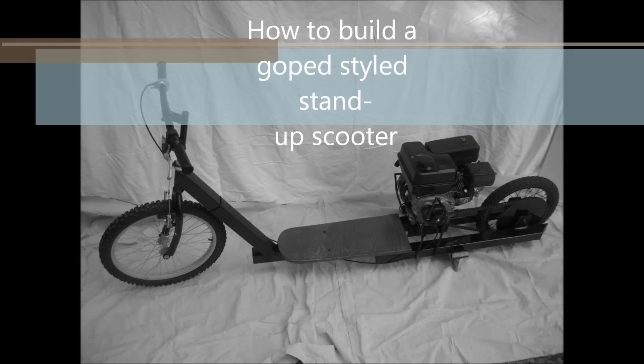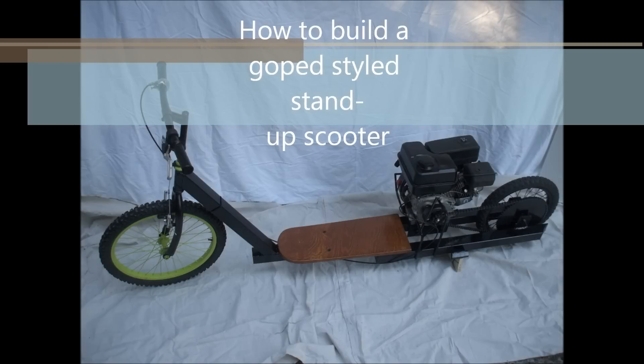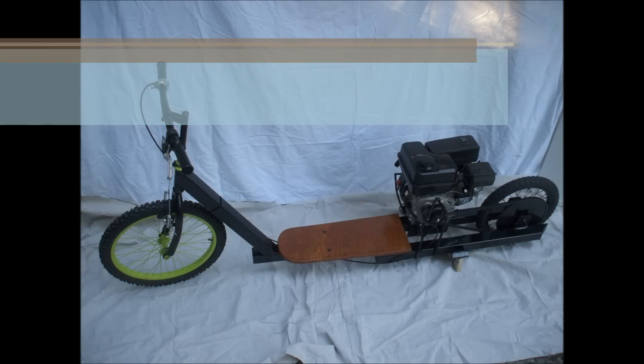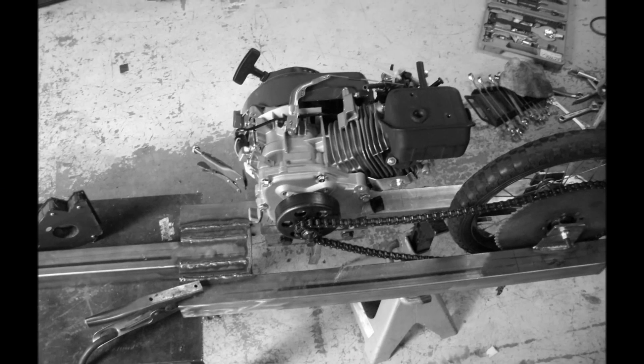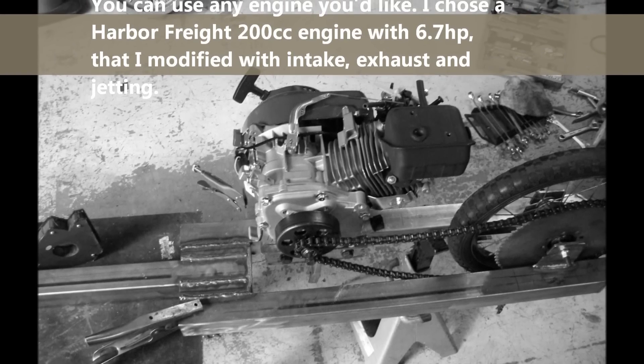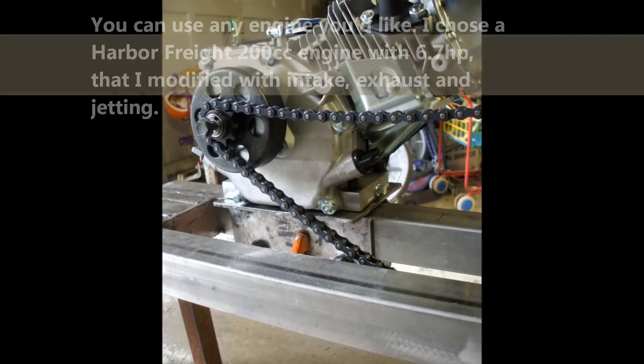Here's how to make a stand-up style, GO-PED style scooter with a high performance engine that you can get from anywhere. You can pick an engine you want to use. I used a Harbor Freight motor and did a couple of mods to it to help it free-breathe a little more to get some more power and more revving out of it.